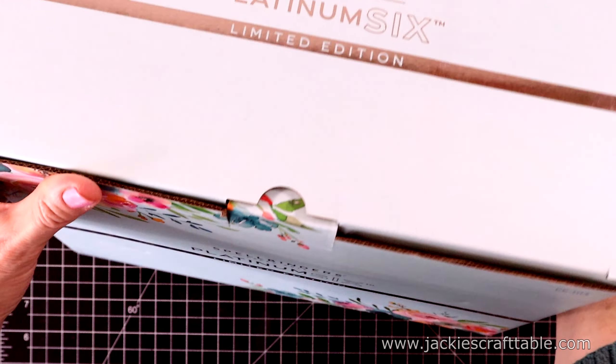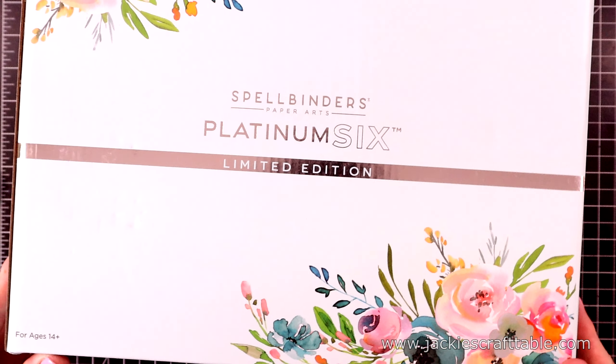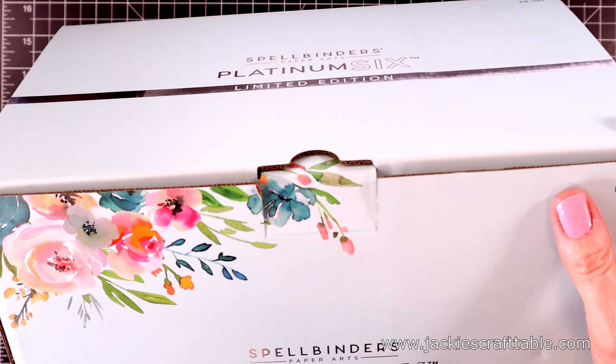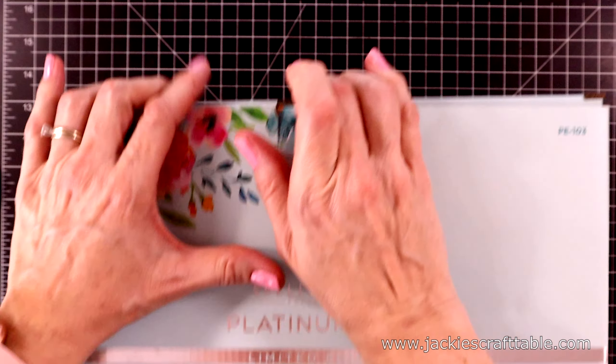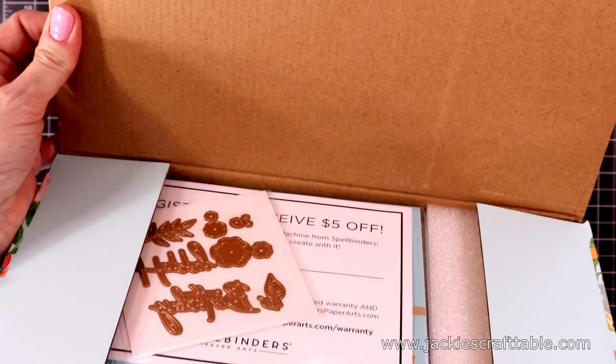This is the Spellbinders Limited Edition Platinum 6. I have the larger size, but I wanted the smaller size to sit on the desk next to me, so I picked this one up. I love the colors on it. Let me open this up and show you what's inside.